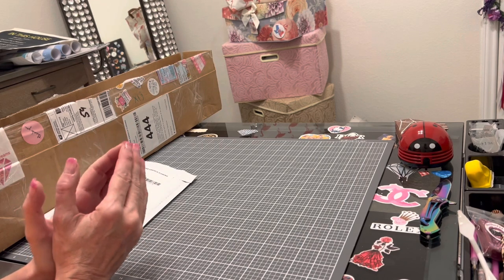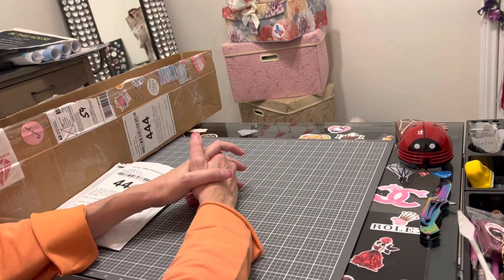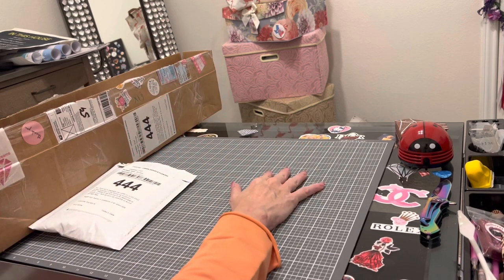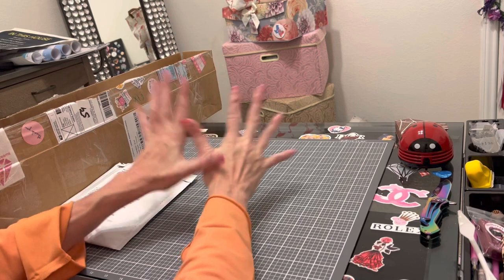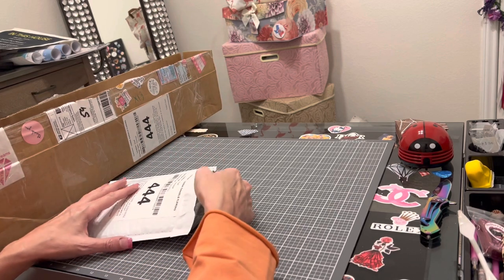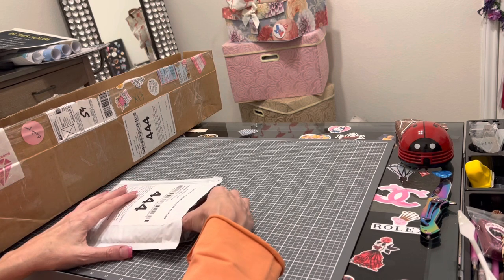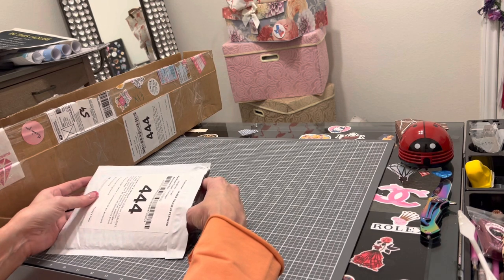My taco soup didn't get much leverage, but I'm following Mindy of Mindy's Diamond Moments' lead for the new year — I'm going to do what makes me happy on this channel. If people like it, great; if they don't, fine. Several people said they made the taco soup and really liked it, so we'll see what happens with the Thai basil chicken. If you don't like it, more for me.